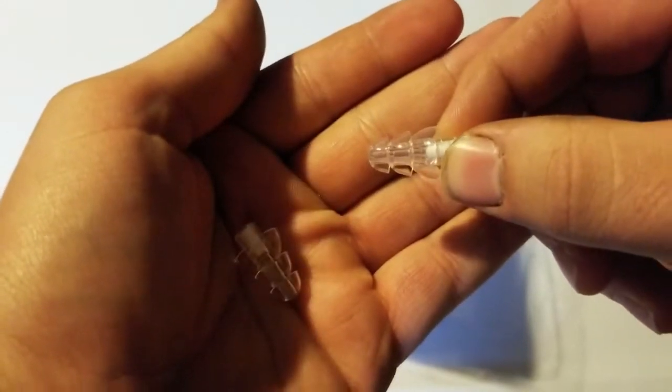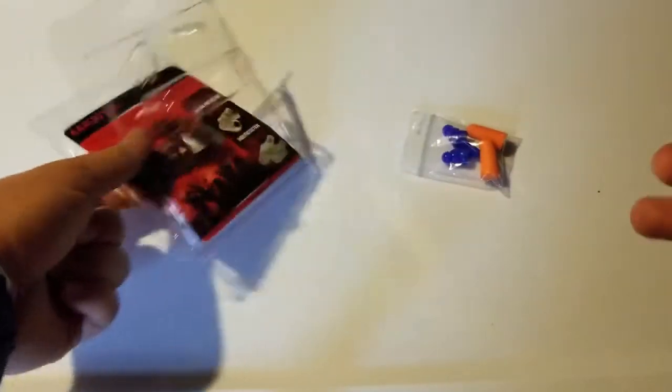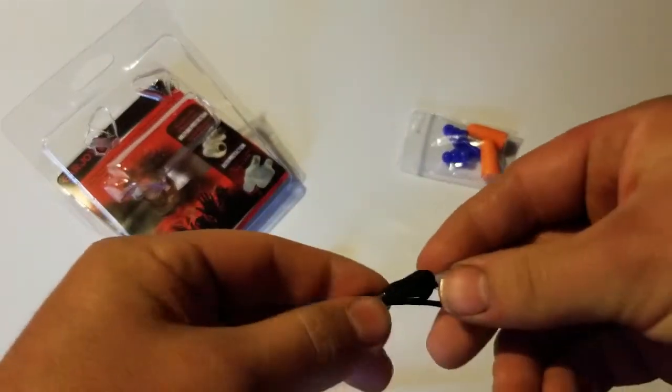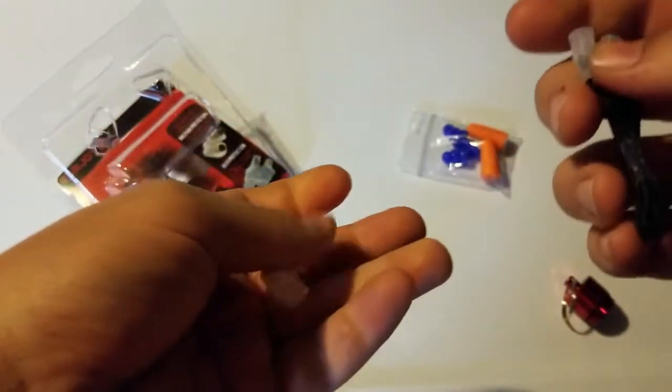Now it doesn't have any kind of special smell or anything, no weird smell. And it does come with this little carrying case. Now if I open this up I believe there should be something in here. And it's a basic metal case. It comes with a little lanyard, so to speak — a little string — which is held together by tape right now, so I had to get that off.